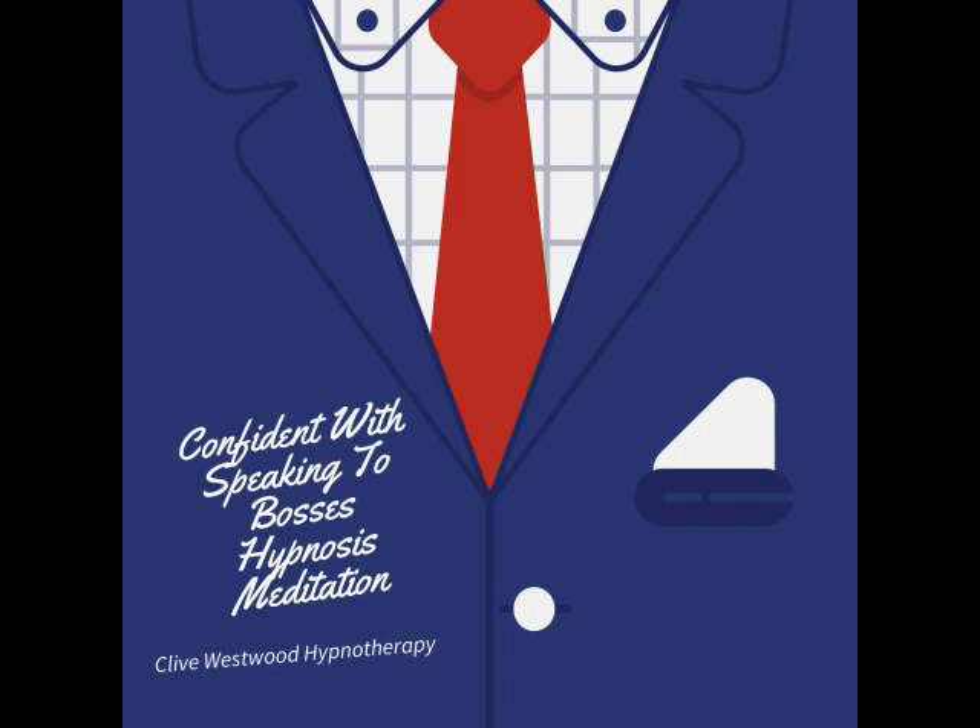4. Down, down, down, drifting deeper down to the basement of relaxation. Drifting down, deeper and deeper, so deep now, in a state of bliss, peaceful hypnotic relaxation.